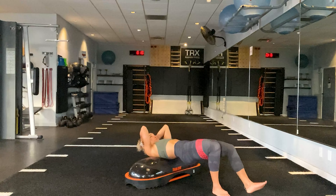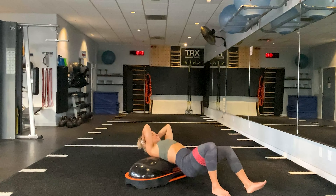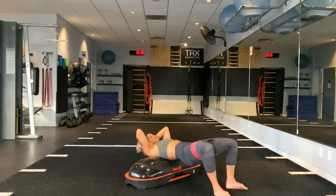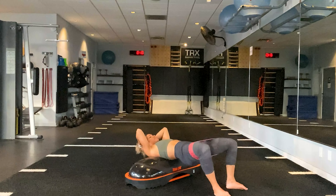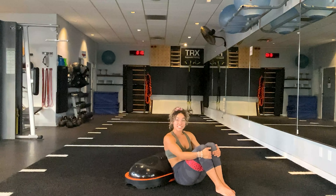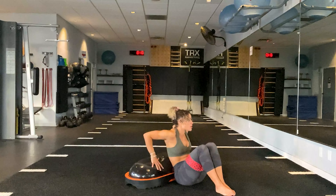Switch those feet out. Right foot under the heel, left ankle flexed and extended. Lift, push, release. Last two and one. Staying where we are, lift those hips up and just start to flare the knees out wide, further targeting the outer glutes. Five, four, three, two, one.